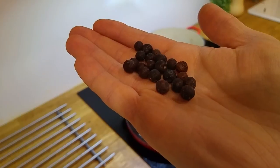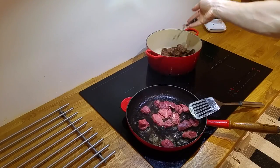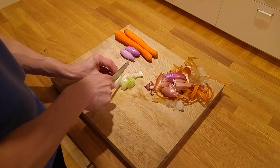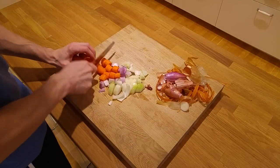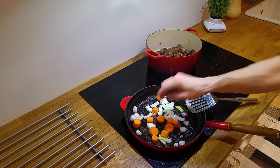We put all the meat into the pot and also add some juniper. Back to the carrots and onions — we cut them into small pieces, then we put them in the hot pan.